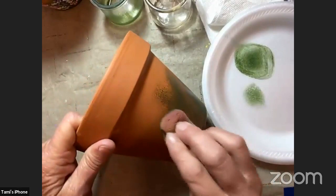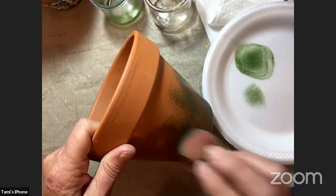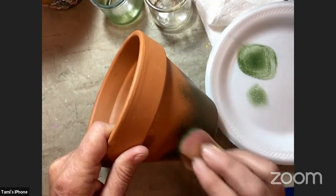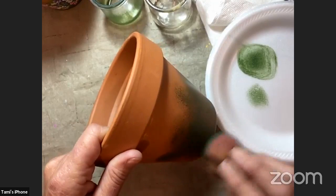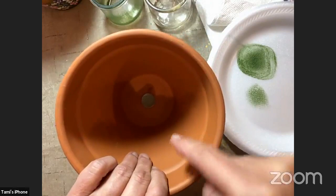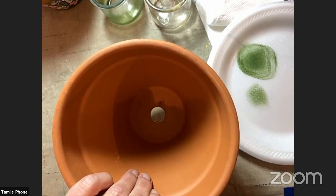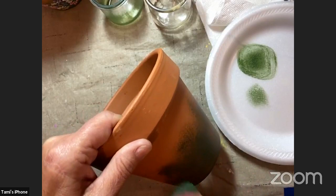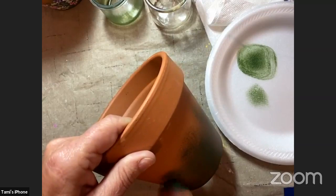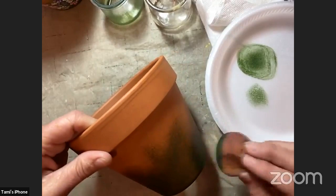Mary Jo wants to know if you prepped with any multi-purpose sealer. No, just straight on the pot — great question. Now if you're worried about water from a plant going into the pot, you could very easily spray varnish inside the pot or apply paint-on varnish inside, and that will keep moisture from coming through to the outside. Sponge this all the way around, remembering to get your highs and lows so you don't have a straight line across the top. You want it to be pretty solid — it's okay if a little bit of the pot shows through.